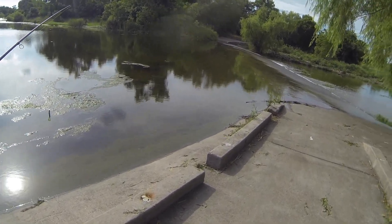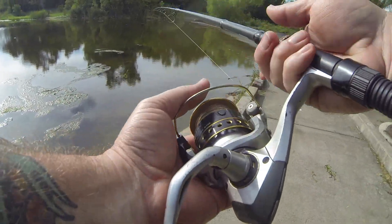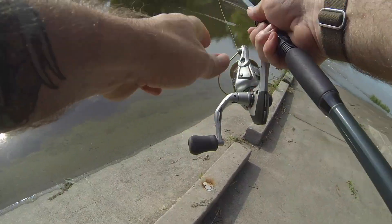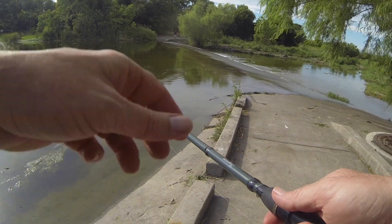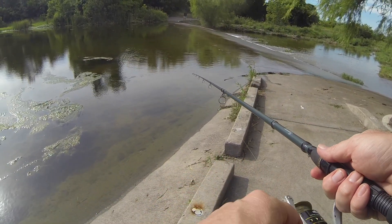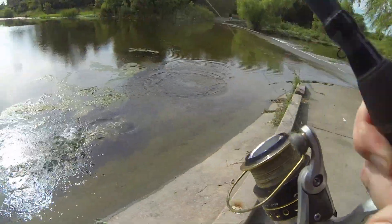We got a lot of good fish swimming around up over in here. There's one right there. There we go, got him. Just like that.